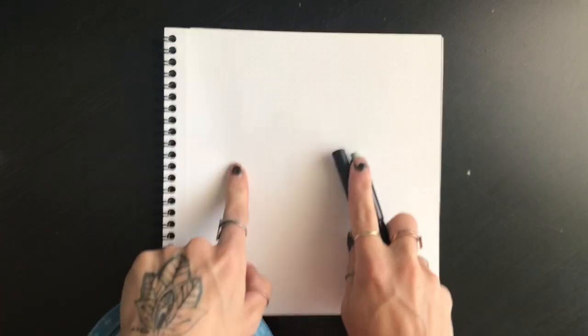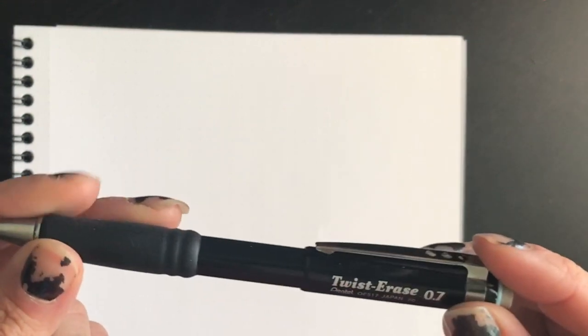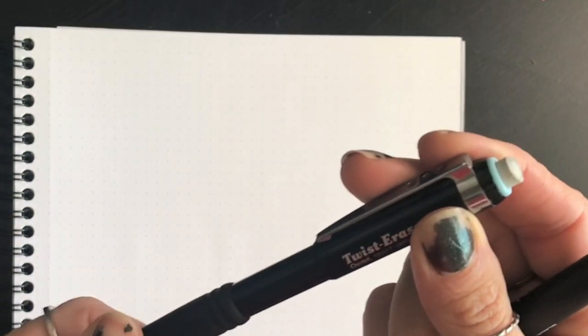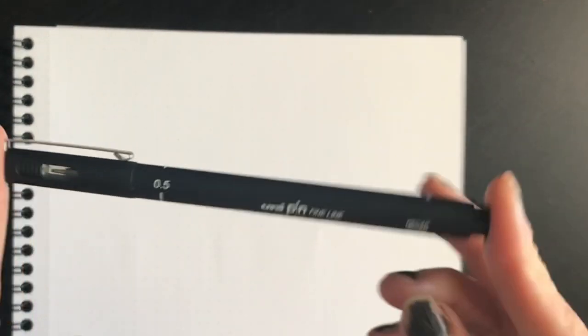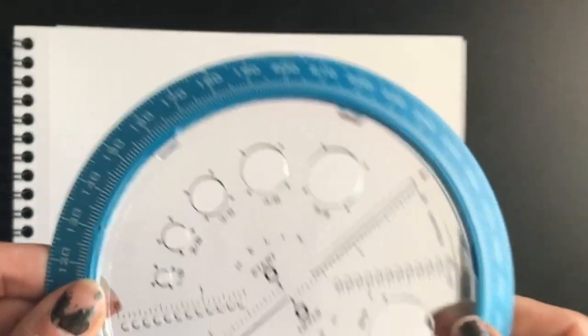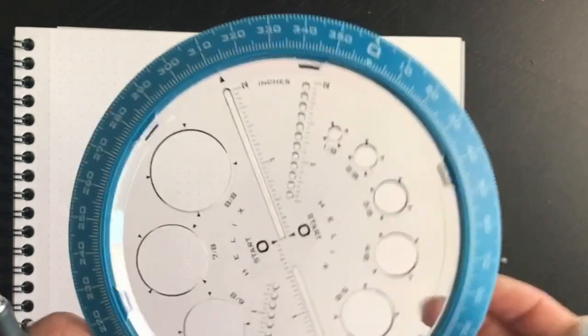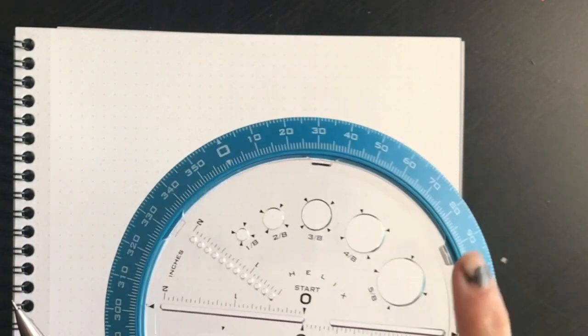In part one, we are going to do some very simple banners, flags, and headers. You don't need much. It definitely helps to have dot grid paper, but you can do this on line paper or plain paper or whatever you're using. I'll be using a Pentel Twist Erase pencil — I like this because I use a lot of erasers. Any pencil will work as long as you have an eraser. Any pen will work too; I'm using the 0.5 Unipin Fineliner — they last forever and are super affordable. The last thing I'm using, which is not required but is super affordable, is the Helix Angle Circle Maker. We'll just be using it to do some little circles, so anything with a circle stencil will work.